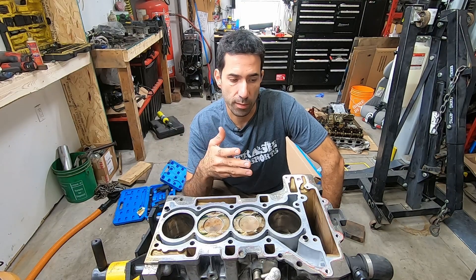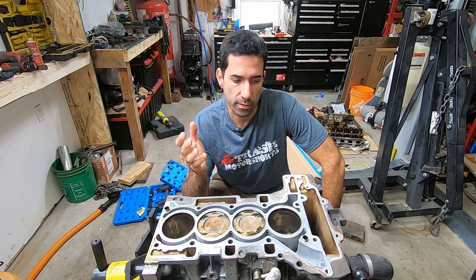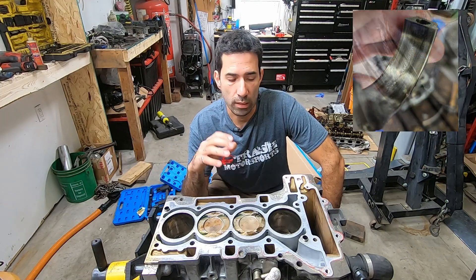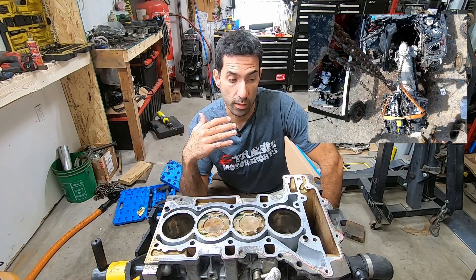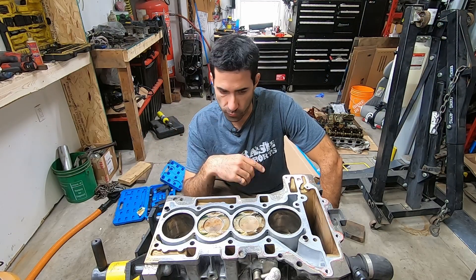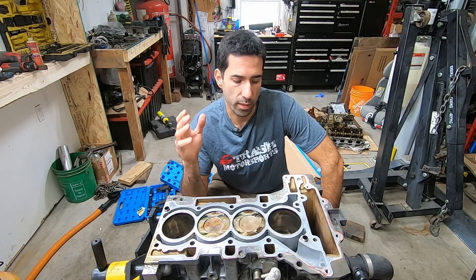I bought it thinking that the timing chain had failed and I was going to do a quick head refurbishment. However, after pulling the motor in the last episode, we figured out there's nothing wrong with the timing chain and the top end. In fact, the motor has likely spun a rod. So what I did is I pulled a spare motor from the junkyard with an absolutely unknown history and mileage, but it spins freely — you can rotate the crank, it doesn't make any weird noises, everything seems to be all right.